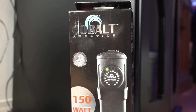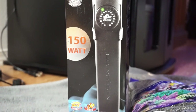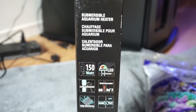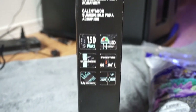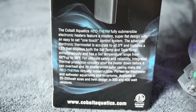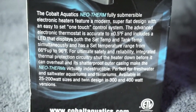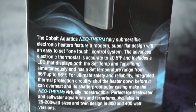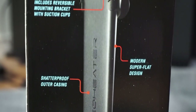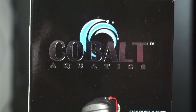Let's talk about the heater. I got the Cobalt Aquatics 150 watt heater. I like this heater because I also use it in the Fluval Evo. It's really good if you're tight on space because of how slender it is, as you'll see in this video. It's really accurate as well. It is fully submersible, and it has that super flat design and a one-touch control system — one button to control the heater setting. It's a very simple, yet effective heater. I like it.